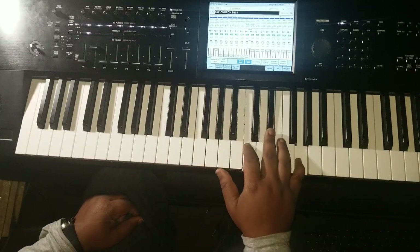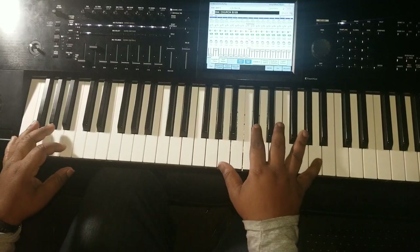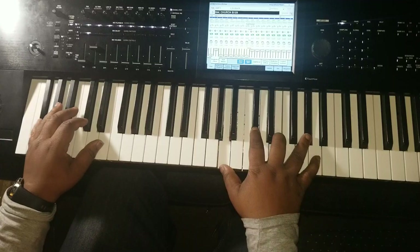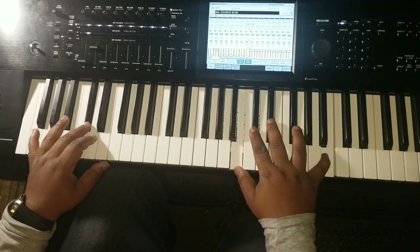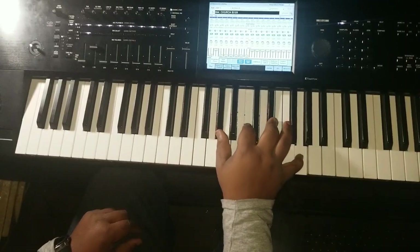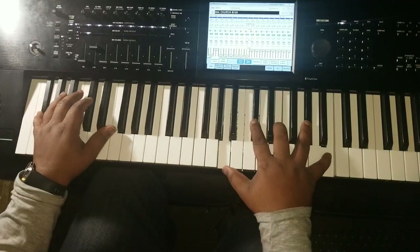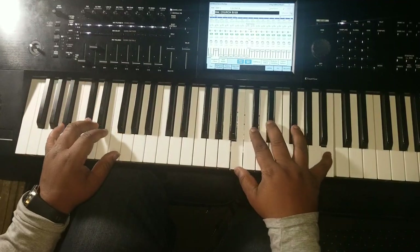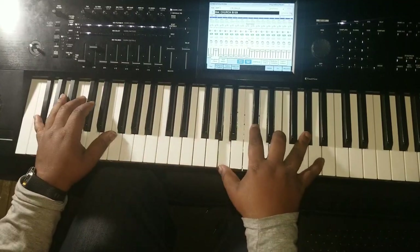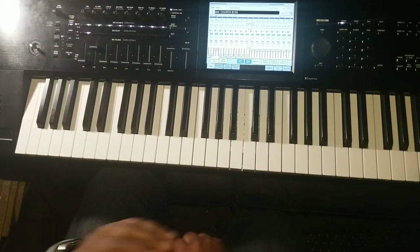So that's going to be A-flat, C, E-flat, and G. That chord comes in real quick — it's a passing chord that comes in real quick. Like that — and the next change: this song is so simple. The next change is he goes to G major.